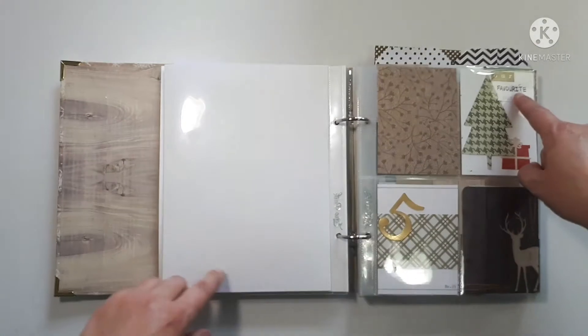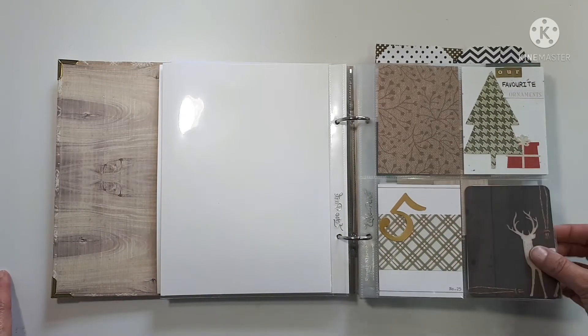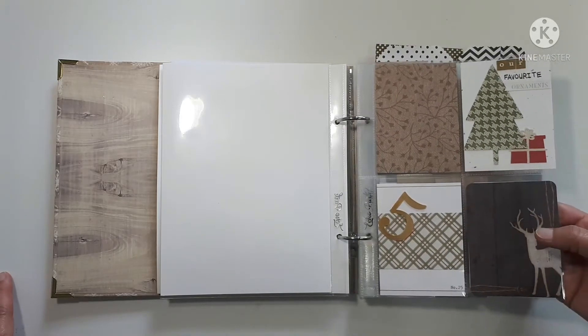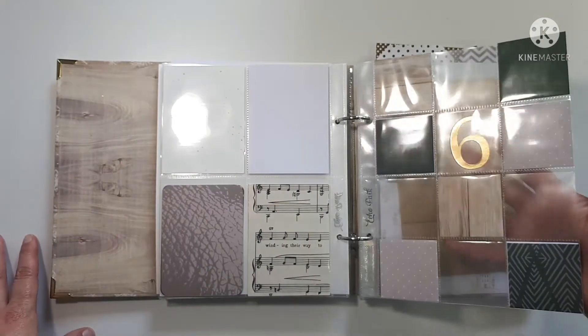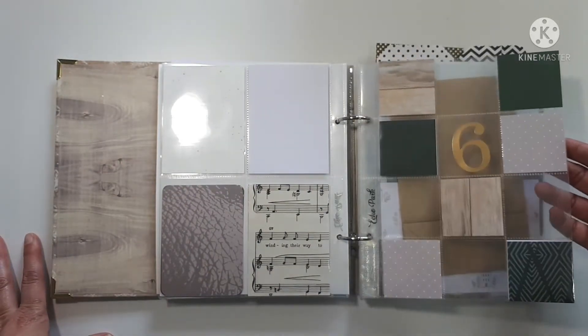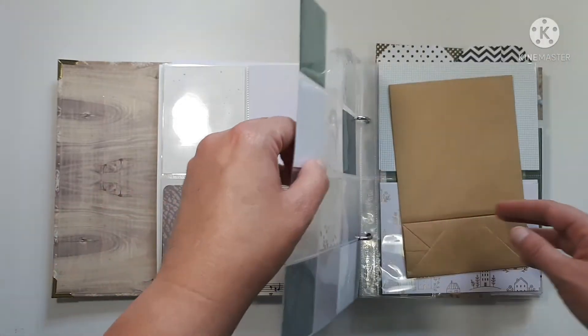I'm thinking this will be the page where the picture of our Christmas tree goes, because I'll have an opportunity to journal about our ornaments and a few other things. I'll likely end up rounding the corners on these cards, just because this one is. I ended up using a lot of these pages last year and I kind of wish I'd been a little bit more stingy with them because I really like them.